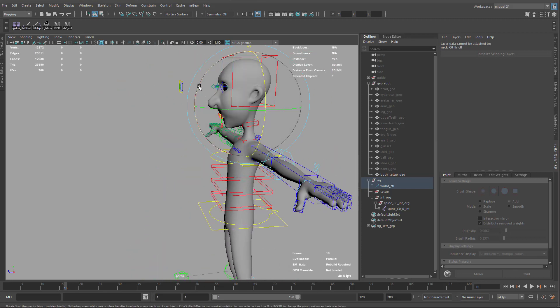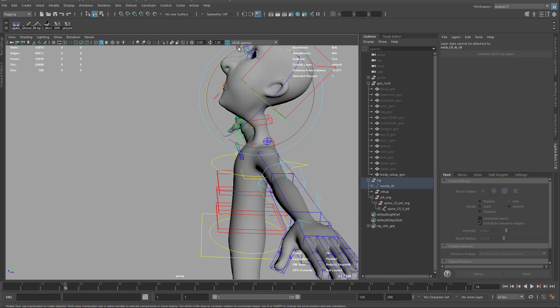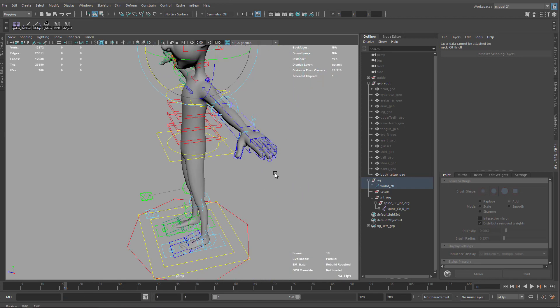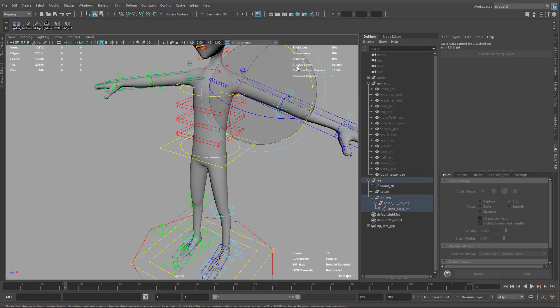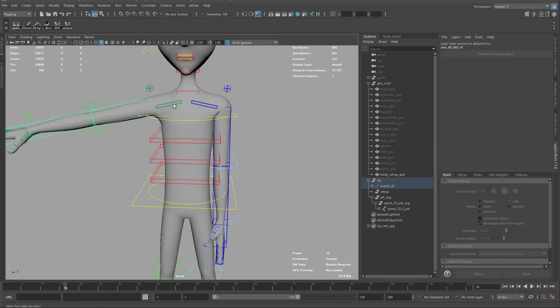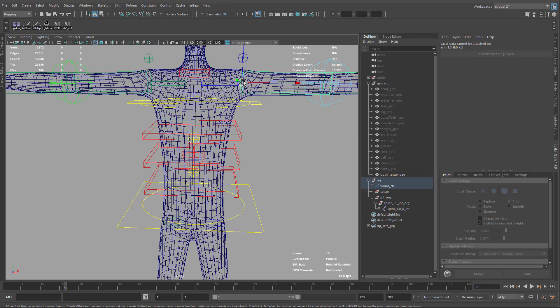We also need to check that all joint positions are good. Sometimes we think it's fine but then realize it's not — for instance, here on the neck, because we have a very long jaw, maybe placing it a little lower will be better. The hips look good. For the shoulders, the position looks nice but the width might be a bit outside for this character, which is in a standard pose.